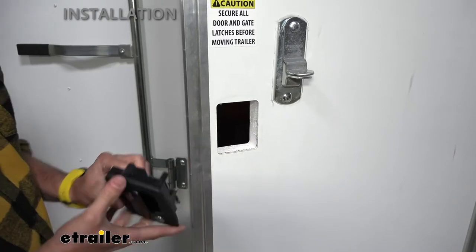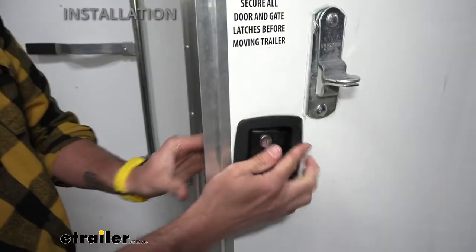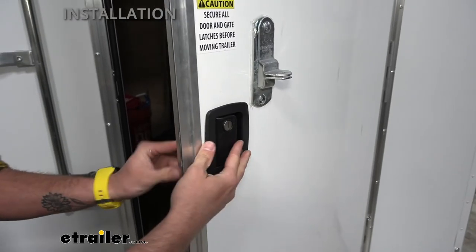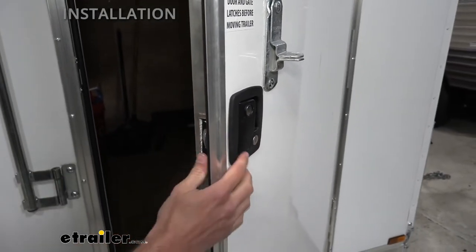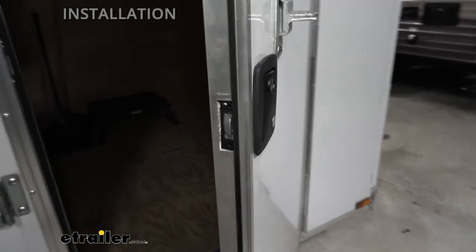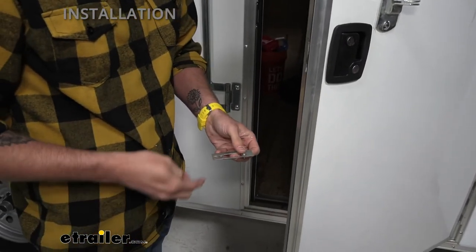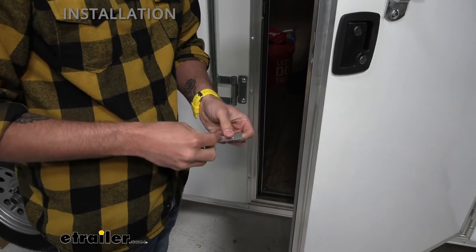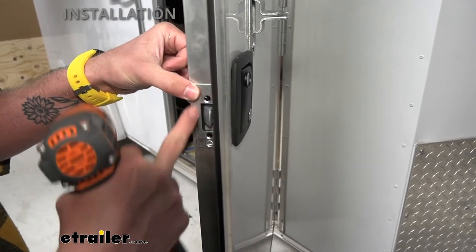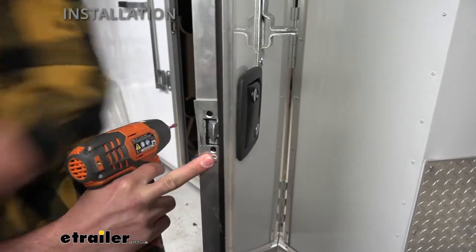Now that we have our old entry door lock out, we're going to stick our new one in — and that's going to slide in just the same as the other one came out. Since I'm using the same brand here, the kick plate is going to match up, so I can just reuse that and the screws that came with it. If you have a different brand, you might want to check to verify; if not, it usually comes with all the hardware you need to install. You're going to want to have that smaller side over towards the end of the door because it's just not going to fit between the door lock and the gasket there.